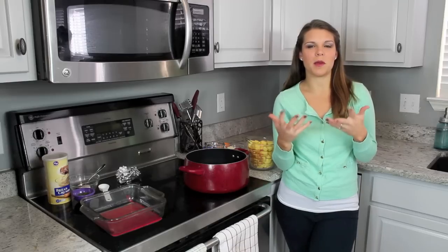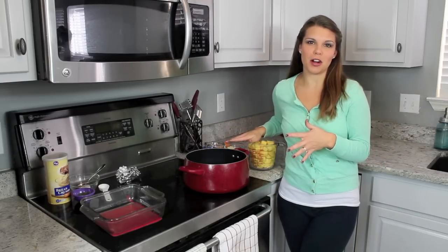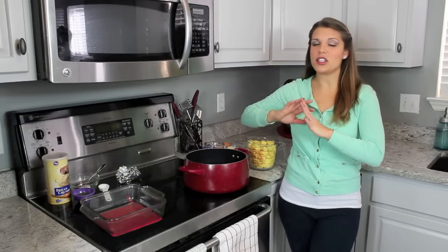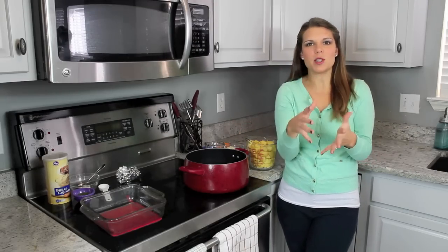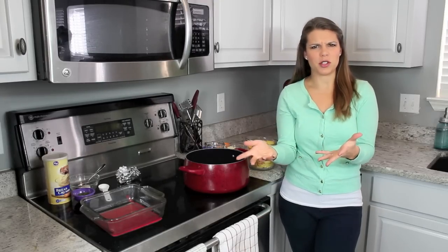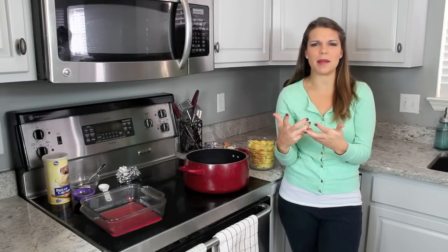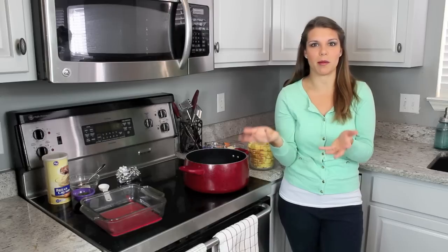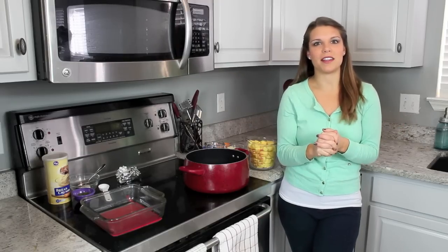I got a lot of requests for some holiday side dishes, so I'm going to be making a roasted garlic mashed potato casserole — it is so delicious and really easy. I love it because with mashed potatoes, you kind of have to eat them pretty quickly. It's hard to transport them and heat them up; sometimes they dry out. This is a great way to take a dish — most of us are going places — so you can make this casserole and bake it at your family member's house wherever you're having Thanksgiving dinner.